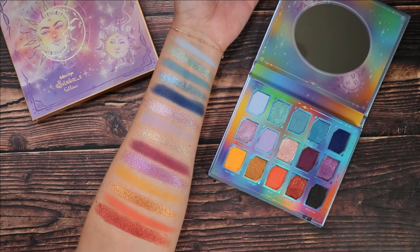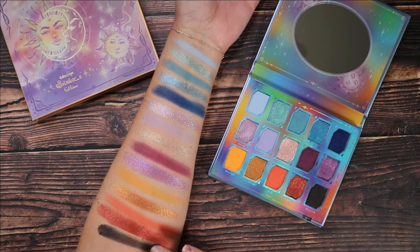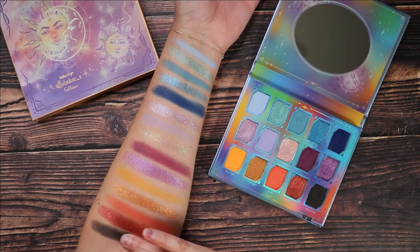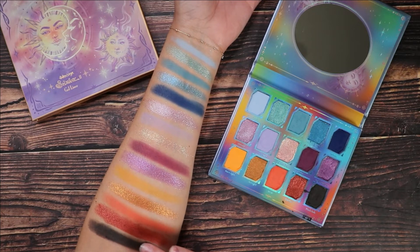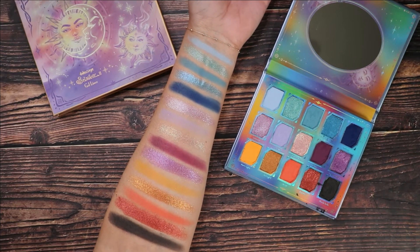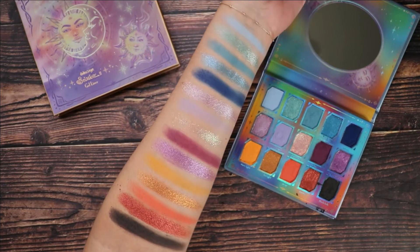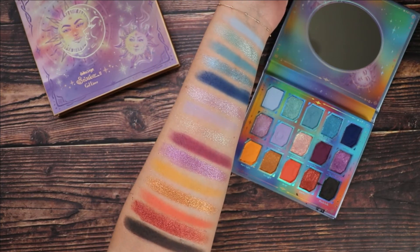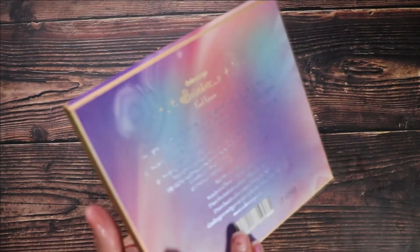Then we move on to Eternal, which is a copper metallic. Finally we have Black Hole, described as a matte black — although it looks almost like a really deep grey to me, not a true black. I actually kind of like that because it makes it a little easier to work with the other shades in the palette. Overall it's a beautiful color story with lots of versatility. I think they've nailed it out of the park on this one.